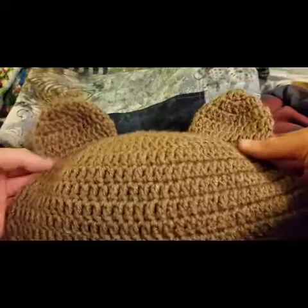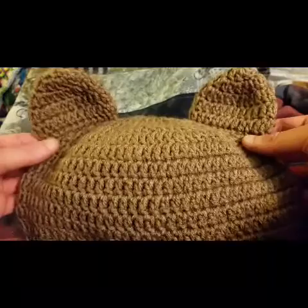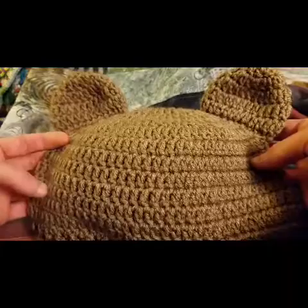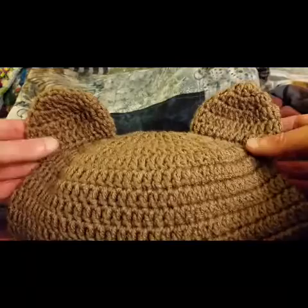And in this one I'm going to show you how to make a regular hat into a teddy bear hat, or a polar bear or a panda, or any other sort of forest woodland creature. I'm going to put a link in the description down below that'll link you to how to make the basic hat form.